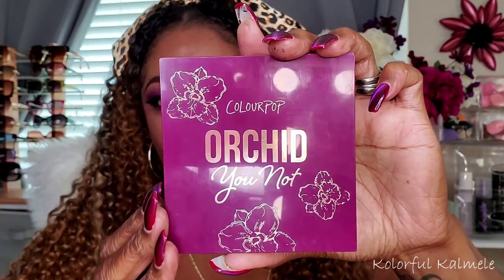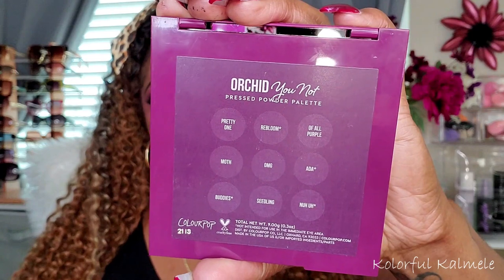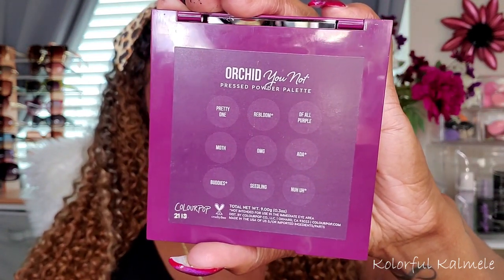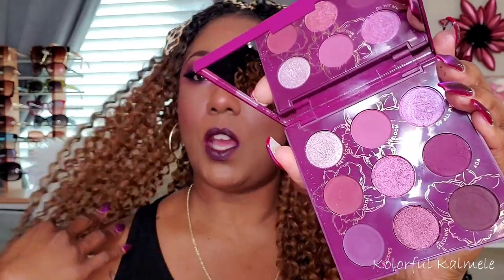I do prefer when they come out with the cardboard packaging for the palettes that actually look like this. I would have preferred that for this, but it's still gorgeous color nonetheless. It does list the shade names on the back, along with the fact that it's cruelty-free and all that good stuff. But no ingredients listed on the actual palette itself. With this being one of their plastic palettes, it does have a mirror and the shade names listed as well, but the little design kind of makes it hard to read them. I'll go ahead and insert some clips where you can have a better view of the palette and some swatches.